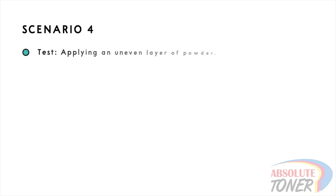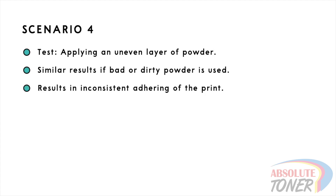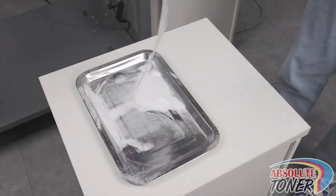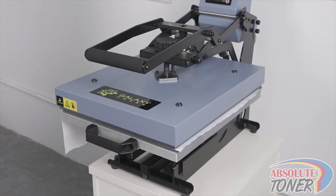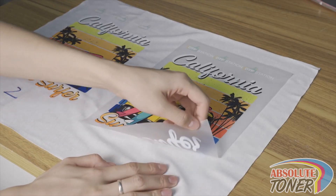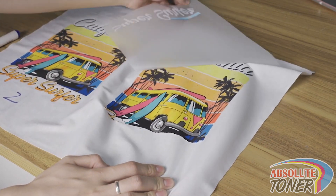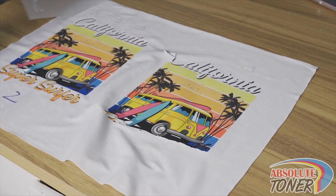Scenario 4: here we will apply an uneven layer of powder. This can also happen if bad powder is used. When either of these happens, parts of the print may adhere to the garment, but other parts may not. As you can see here, parts of the print are tearing off. It is important to get an even coverage of powder over the entire print.